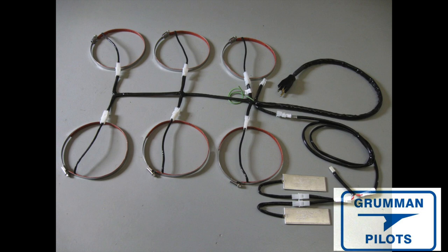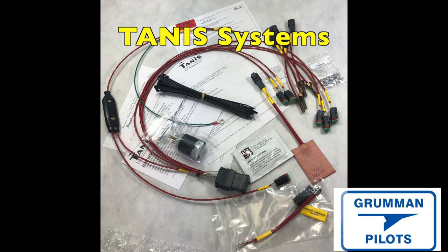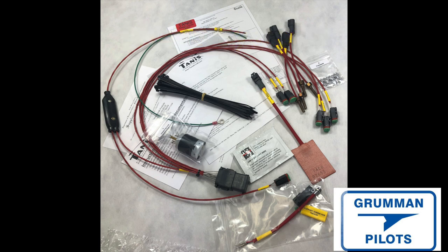Then there's the Tanis system. It has something that goes on the oil sump, a probe that goes into the oil to heat it directly, and probes that go into the cylinder head temperature probe holes at the bottom of the cylinders or into a rocker cover. They supply 50 watts of heat into the large mass of the upper cylinder. You can expect about $820 plus installation for the Tanis system.